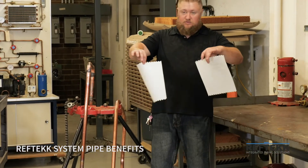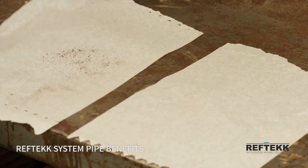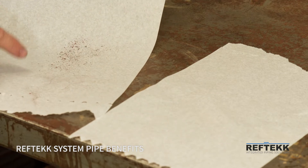What I have here is two normal plain white napkins. So what we have on these napkins here — you can see the one on the left came from the pipe that we brazed, and we had an industry-standard nitrogen purge while we were brazing.